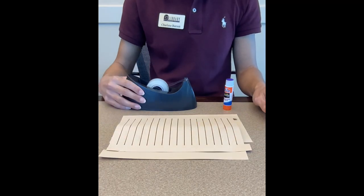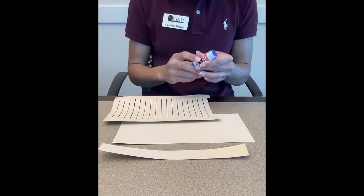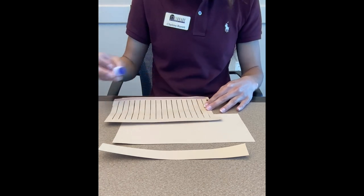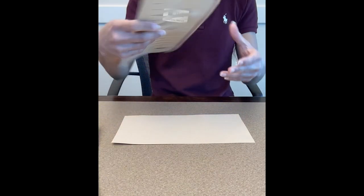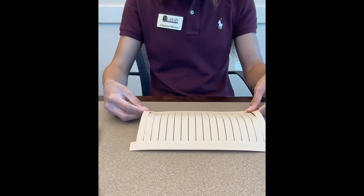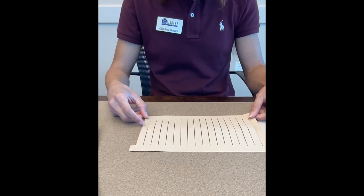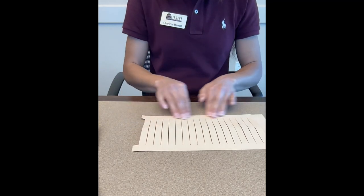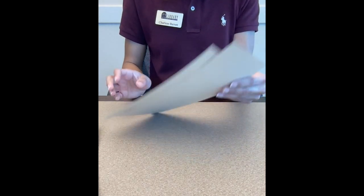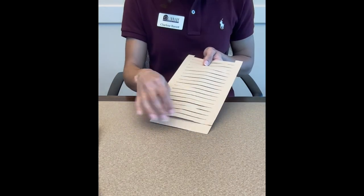So the first step is we're going to take the rectangle with the cuts through it and take some glue and just put it at the bottom. Then we're going to take it — ours has some tabs on it, but it's okay if you don't have these, it'll still work. Since we have tabs, we're just going to put the tabs over the edge. It's going to be like this, slightly over, with this piece still sticking out.